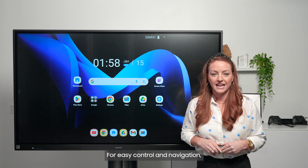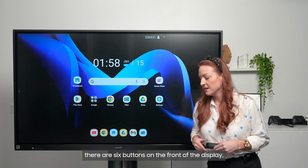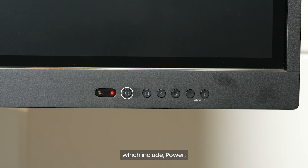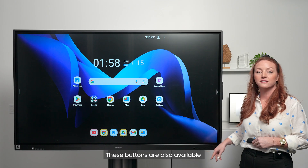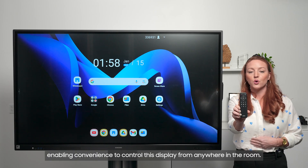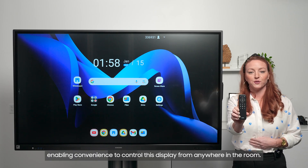For easy control and navigation, there are six buttons on the front of the display, which include power, home, back, pause, volume down, and volume up. These buttons are also available on the Samsung Remote Control, enabling convenience to control this display from anywhere in the room.